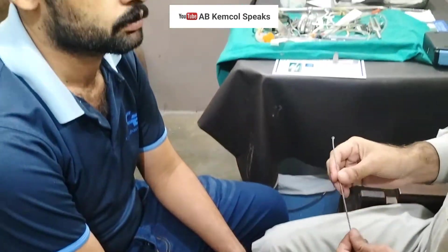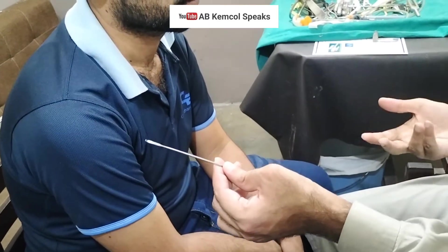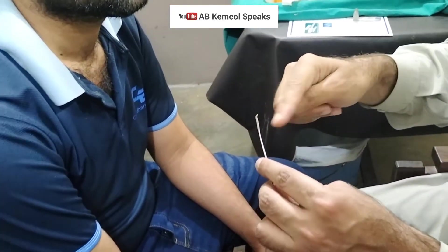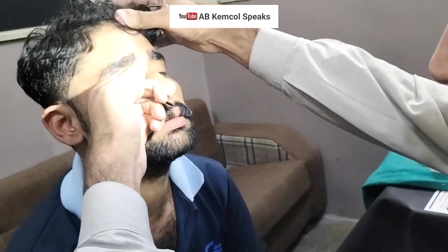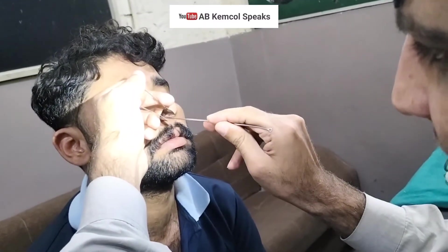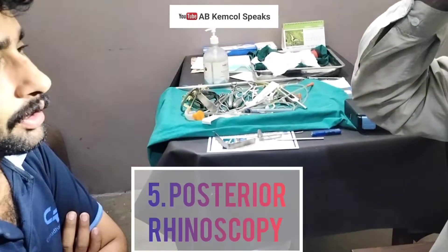The purpose of using the non-dominant hand is that you need to use another instrument called the Jobson Horne probe. Put a gauze on it, and whenever you insert the Thudicum into the nose and find a mass, simply probe the mass with the Jobson Horne probe. Remember, do not probe any bleeding mass.